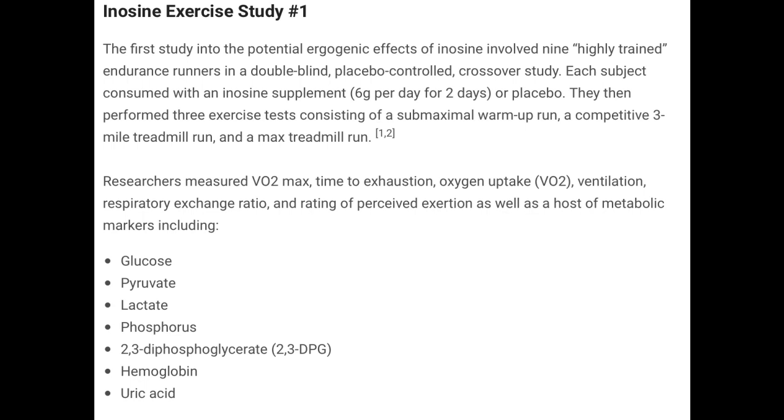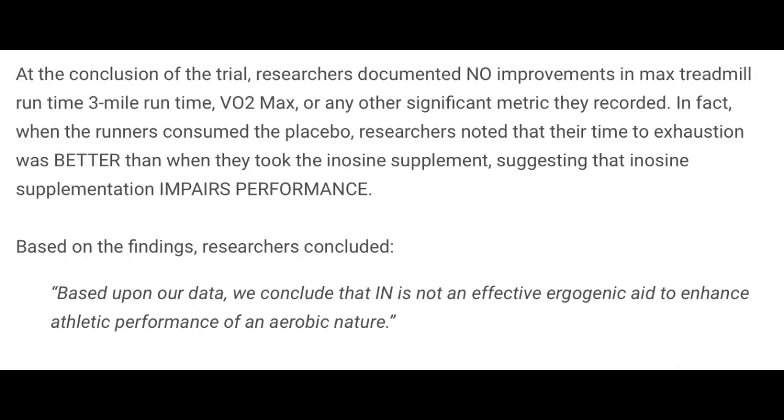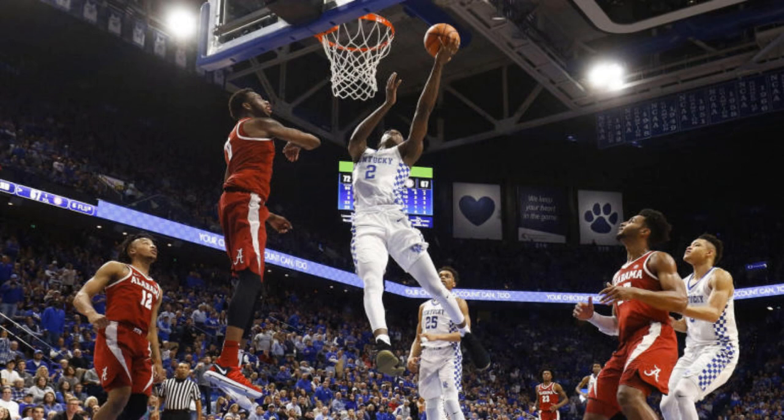At the end of the trial, researchers noted that no improvements whatsoever were found when subjects took inosine in their max treadmill run time, their 3-mile run time, their VO2 max, or any other significant metric recorded. In fact, when the runners consumed the placebo, they actually improved performance more than they did compared to the inosine supplement — meaning that inosine actually impaired the athletes' performance. The researchers concluded: based upon our data, we conclude that inosine is not an effective ergogenic aid to enhance athletic performance of an aerobic nature.